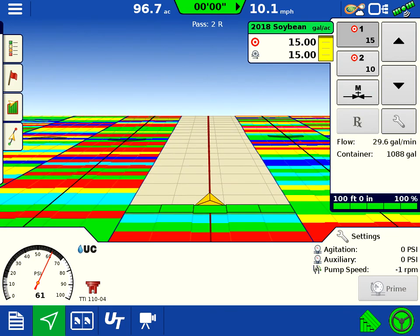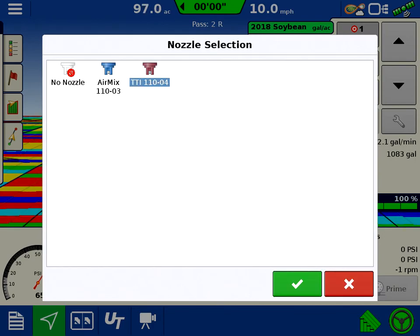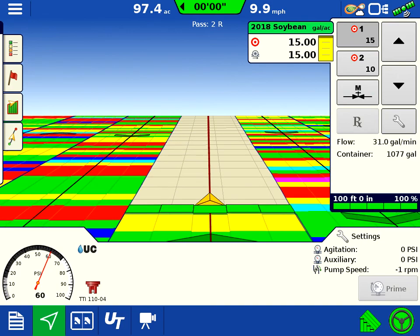We can go ahead and hit settings, and if we do need to change nozzles we can select them there from our nozzle list that we have. Those are the different ones we have in there right now — kind of a nice little feature and option there for us. You can change the product density as well there as you see fit too.